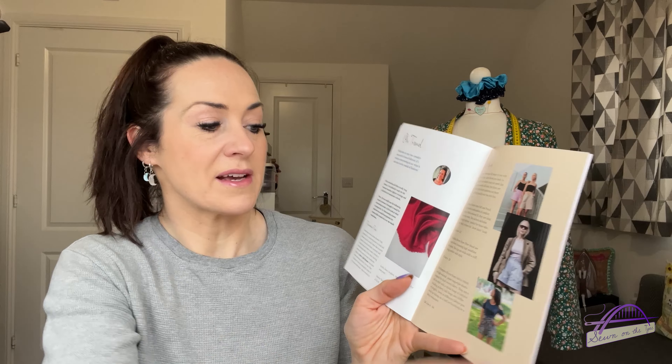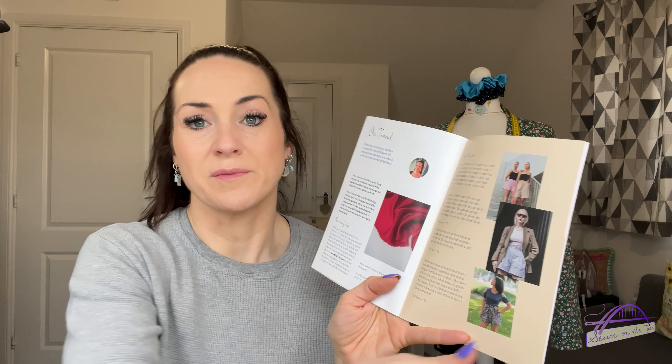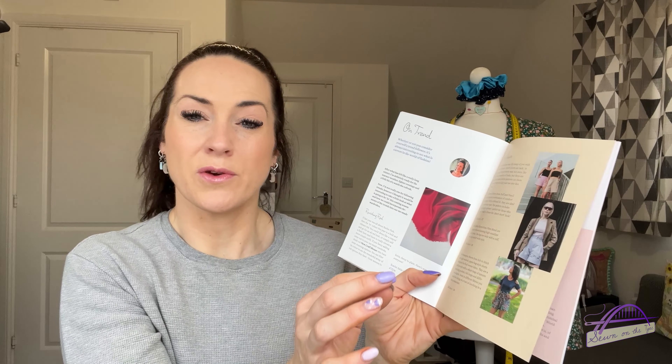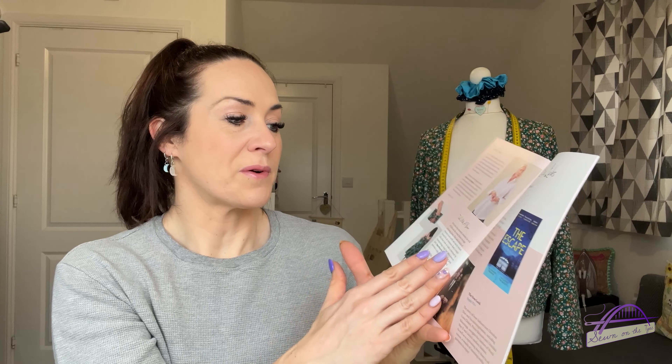I've also written another article for the magazine, all about fashion trends for spring/summer 2024 and how you could incorporate a little bit of them into your wardrobe. I don't tend to follow trends — I never go high street shopping and don't really do online shopping unless it's for fabric and patterns — so it was really interesting to look at what's out there and take some inspiration.